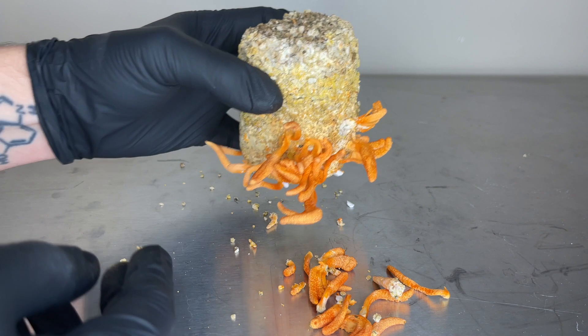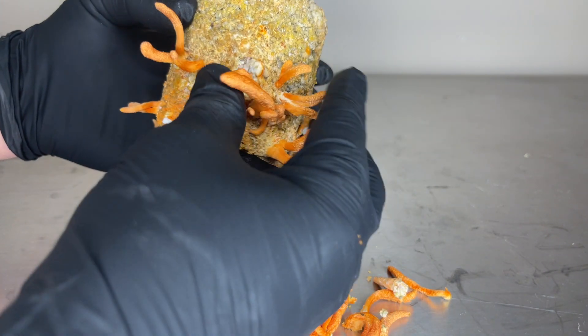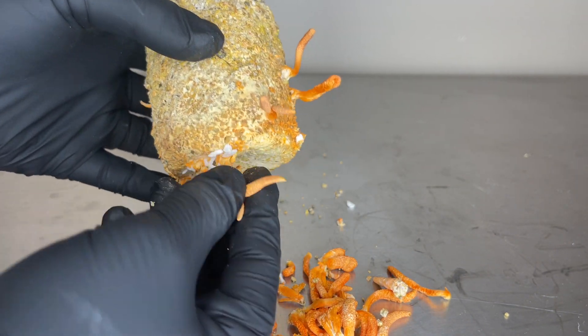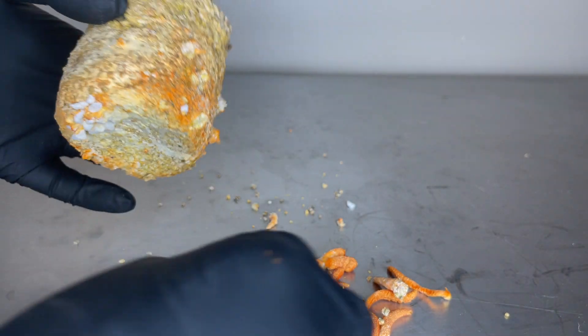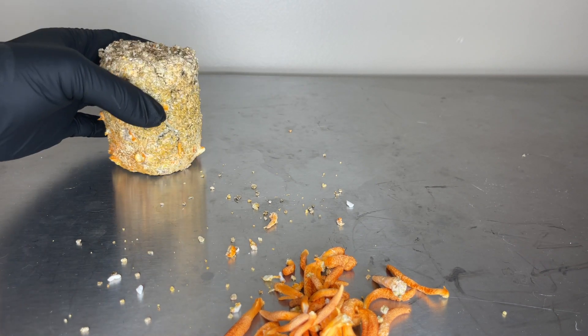I let the Cordyceps mycelium take its time colonizing the cake. I didn't use a dark period and I didn't use any special lights — I just used indirect light from the window. So it looks like the PF TEK is a suitable method for growing Cordyceps militaris, especially if you're a beginner.